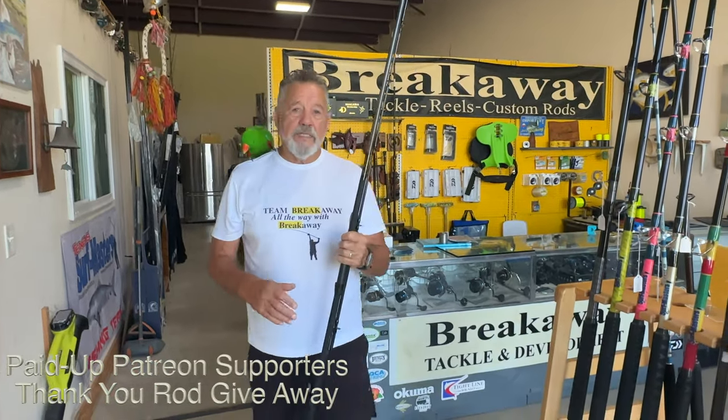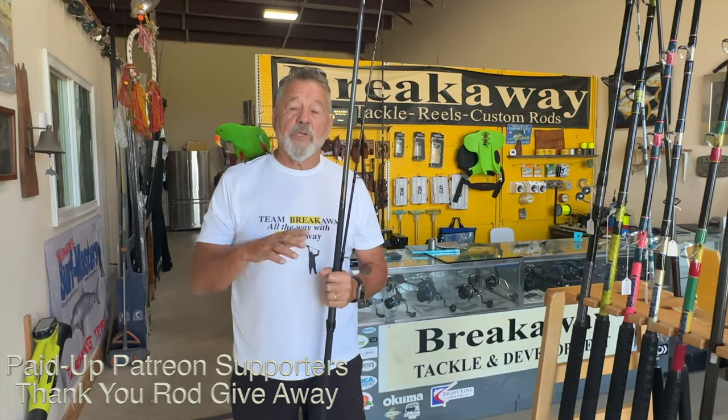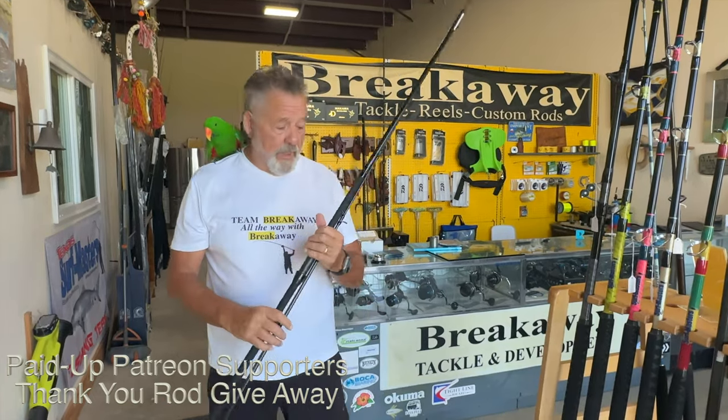Good morning, mates. Time to give a thank you rod to our Patreon supporters, which I really appreciate your support, guys.